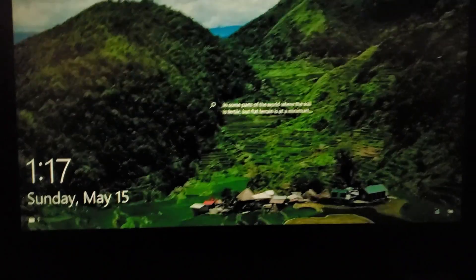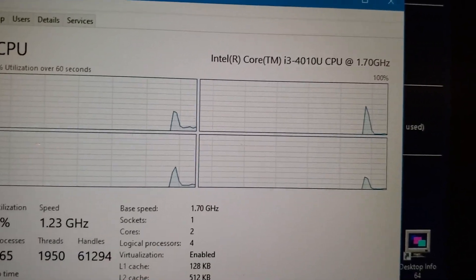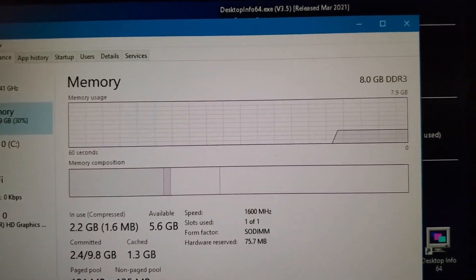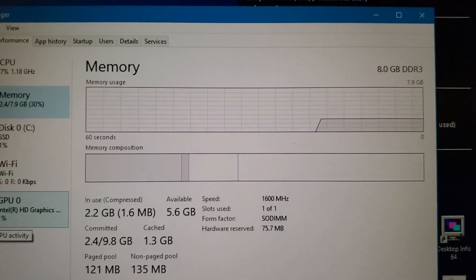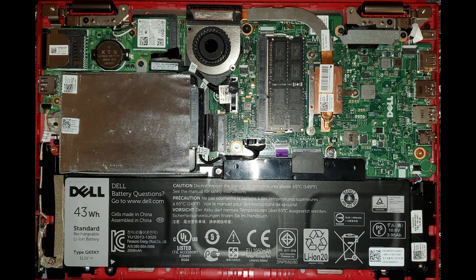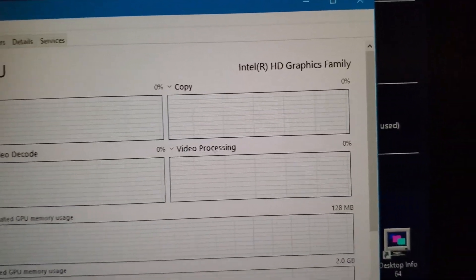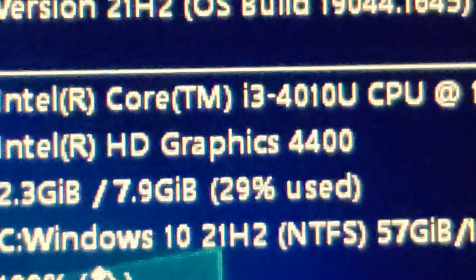So if I open this, this has an i3 4010U, which would be Haswell 4th gen. It originally came with four gigs of RAM, and I upgraded it to eight, which is the maximum I can upgrade, as you can see in this picture. And it has Intel HD Graphics family, aka HD 4400.